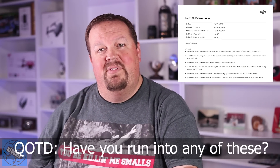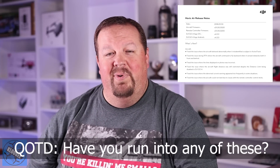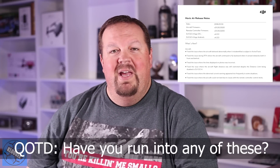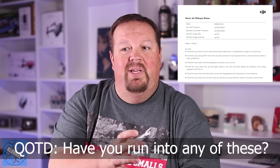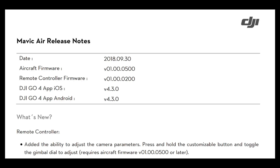Before we get into the firmware update for the remote controller that adds a new feature I think is fantastic — have you run into any of those six issues documented in the release notes? If so, I'm curious to hear the extent of the problem and whether this firmware update has fixed it for you or not.